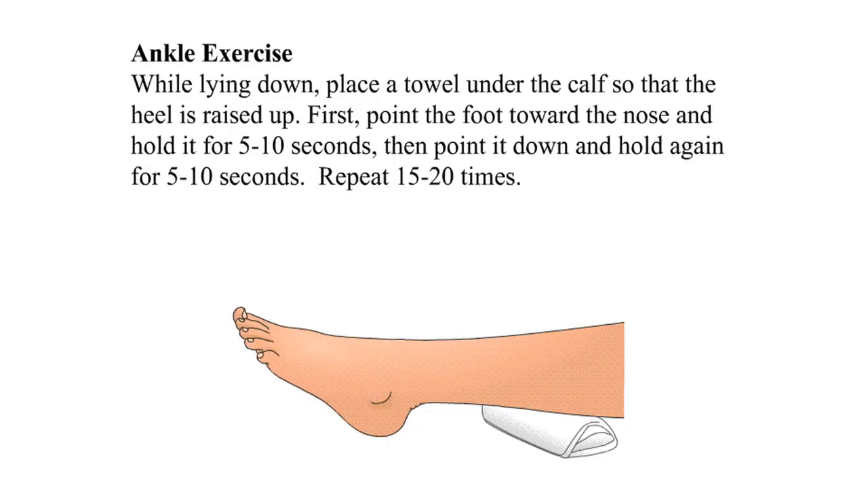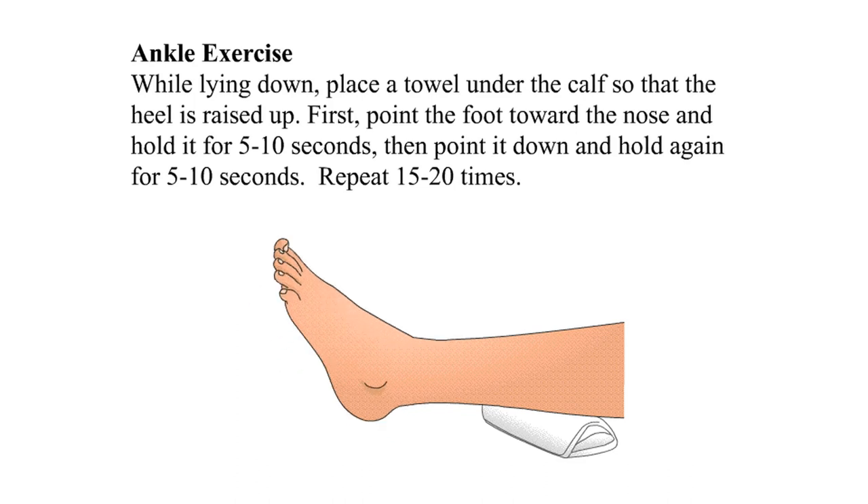Ankle exercise: while lying down, place a towel under the calf so that the heel is raised up. First, point the foot toward the nose and hold for five to ten seconds, then point it down and hold again for five to ten seconds. Repeat fifteen to twenty times.